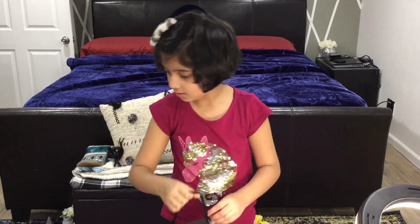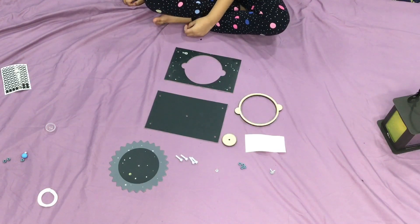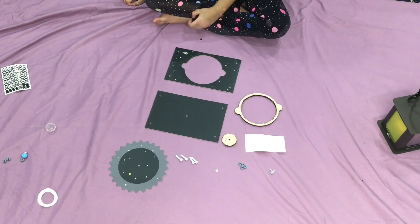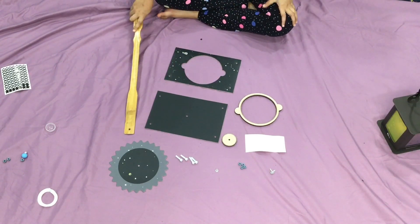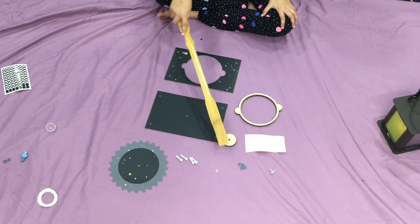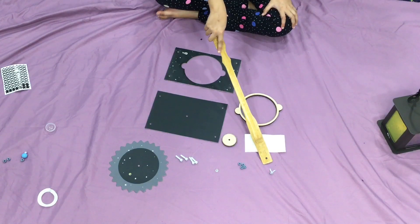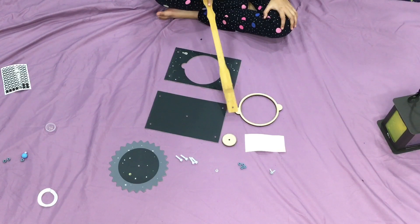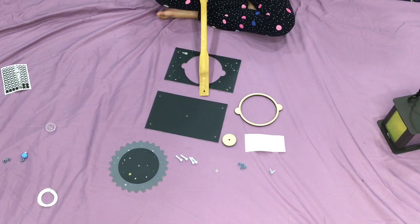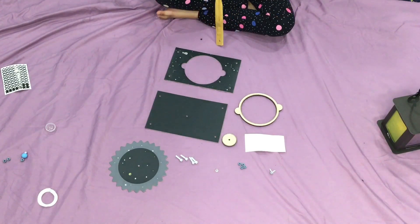Now we're going on to the next step — we're making a solar spinner. We need: the starry gear, bolts, plastic tube, nuts, brads, large clear stickers, small wood gear, solar spinner base, large wood gear, and solar spinner cover. That's it.